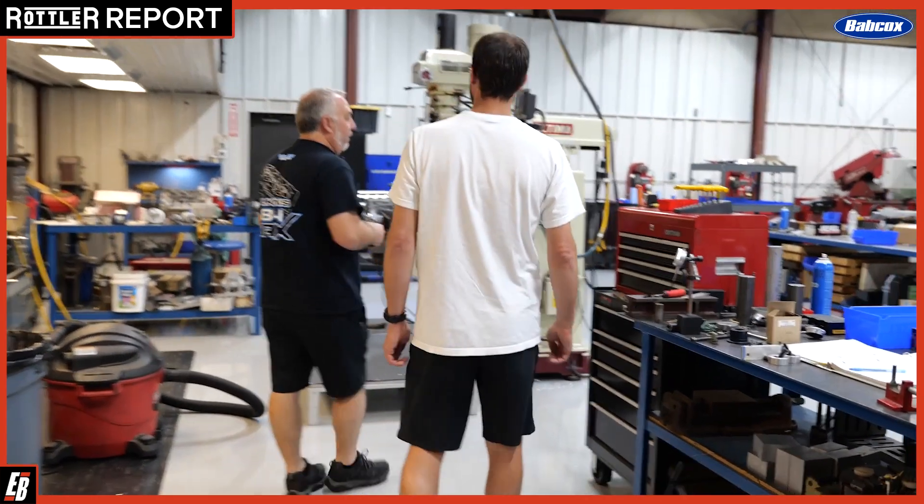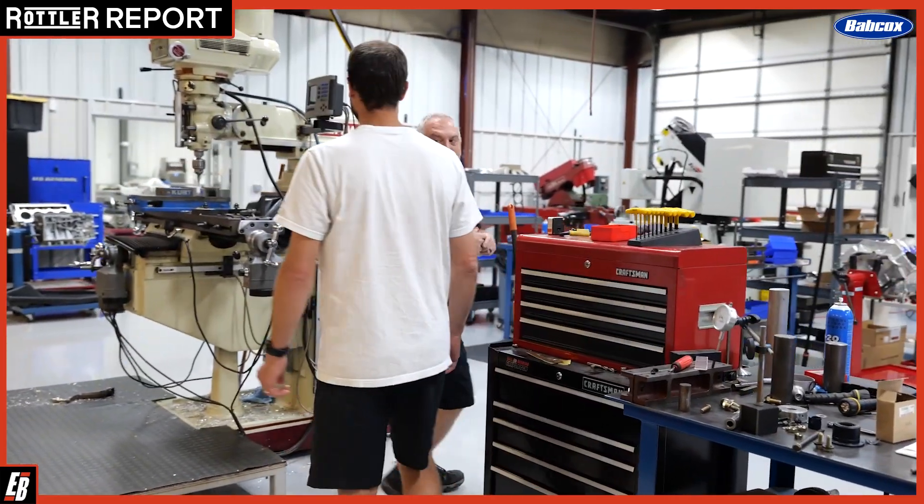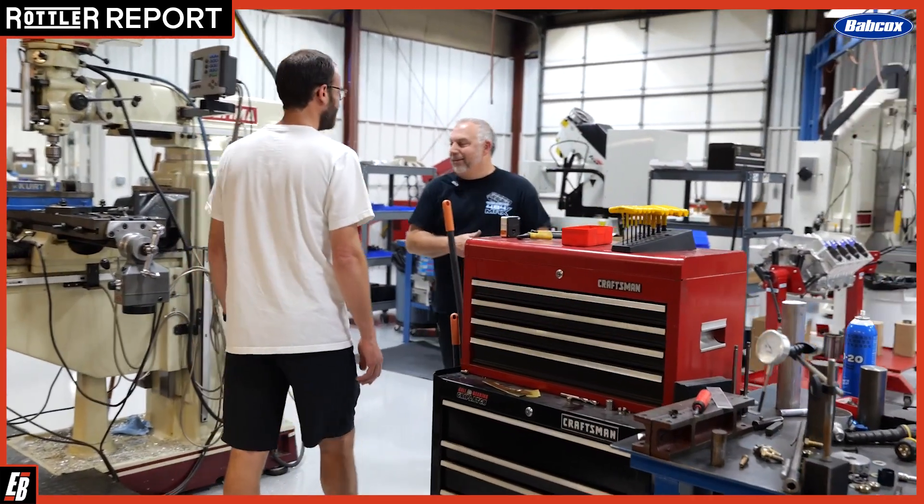Of course, in the machining area, every machine shop needs a mill and just an old school lathe, and those work great.